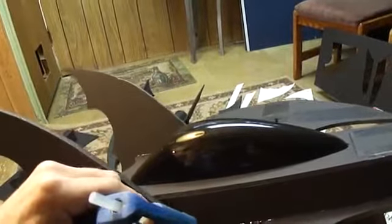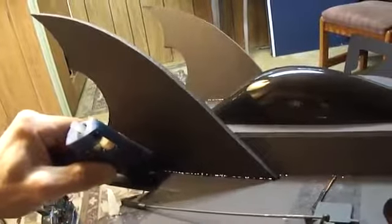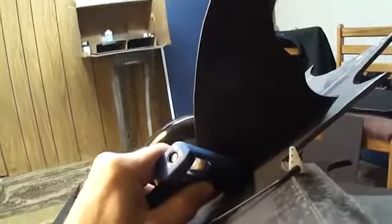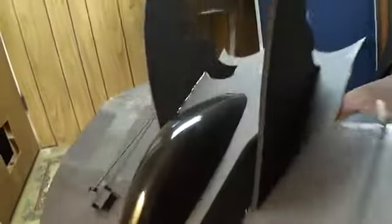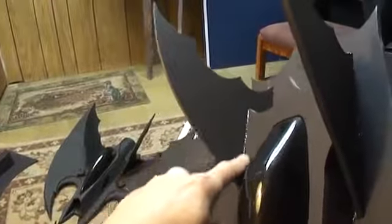Now you guys definitely want to go back and hit these stabilizer fins with some hot glue. I'll just run a bead right down the side of them. Go ahead and do both sides. You don't want to lose a fin during flight. So we finished up gluing the fuselage on and our stabilizer fins, and made sure we glued where these two pieces meet.